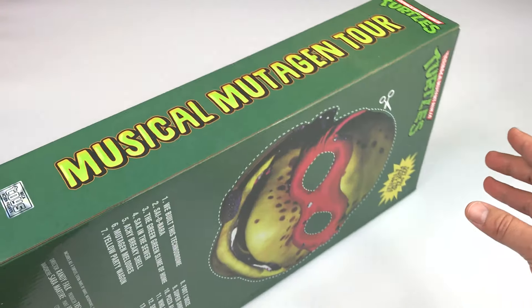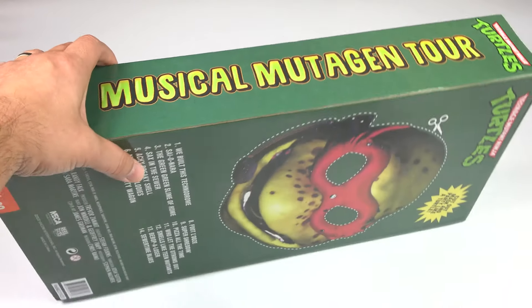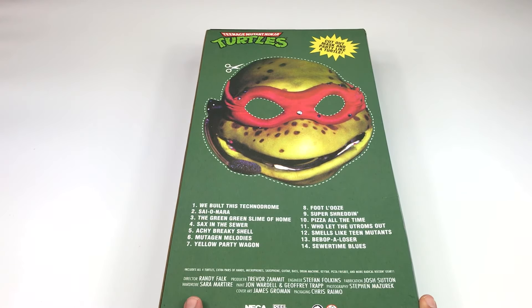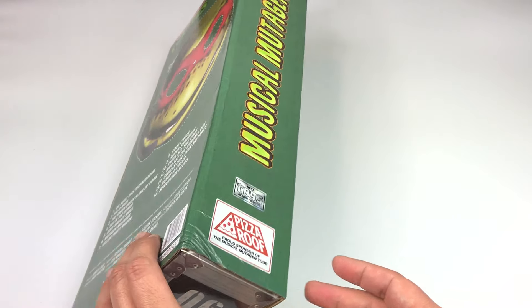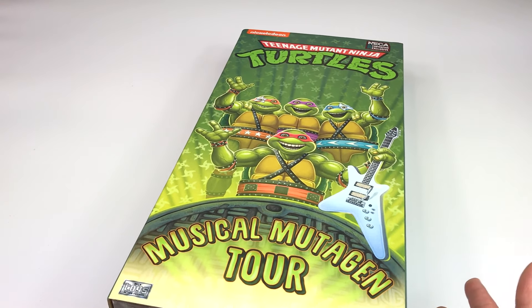So here we go — this is the front of it. I'll turn it to the side, and as you can see there's the Musical Mutagen Tour label. On the back you've got a cool little cutout option. It looks a little creepy, not gonna lie — when these guys were actually doing their tour they looked a little creepy — but the figures look a lot better than the actual live turtles during their concerts. On the other side there's a playlist.